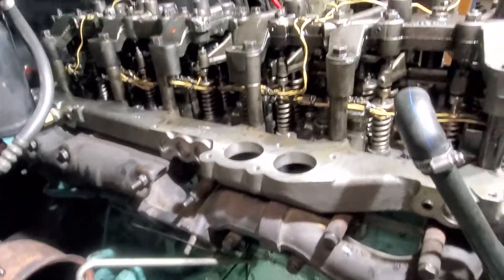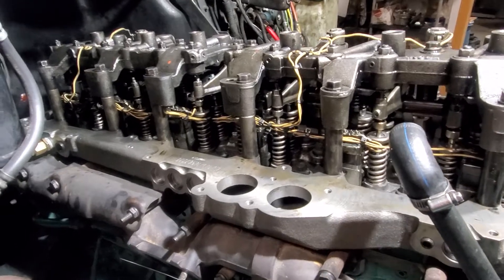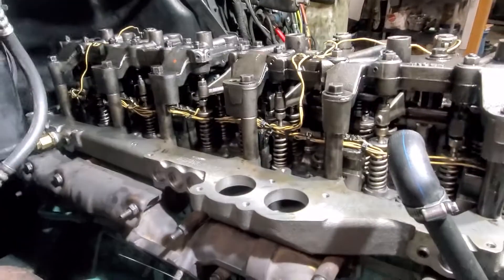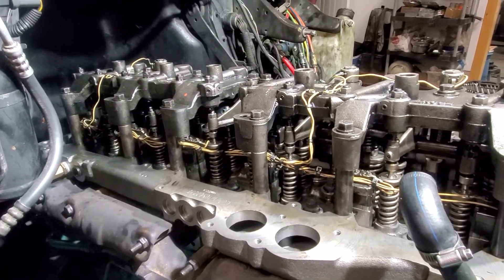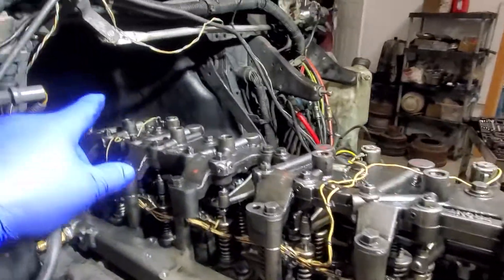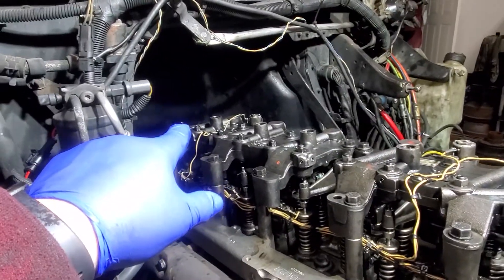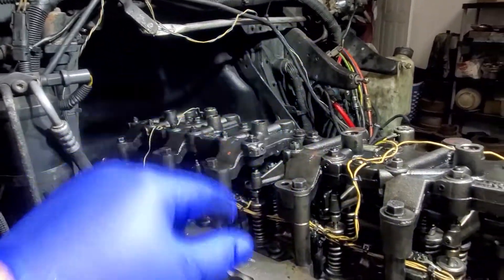I basically had everything ripped off this motor already, so I'm glad I was able to do it on this side instead of the driver's side, because I've already done it on the driver's side. The manual says your exhaust side has to be in the closed position. Number one and number six pistons rotate together, and number five and number two, and three and four.